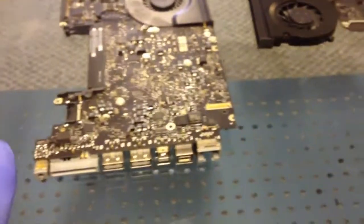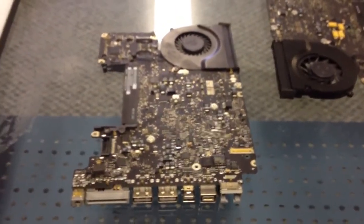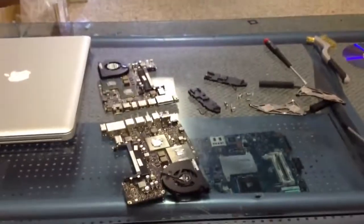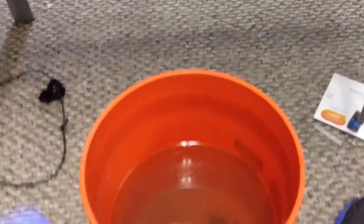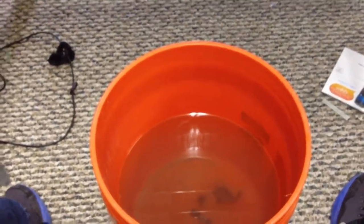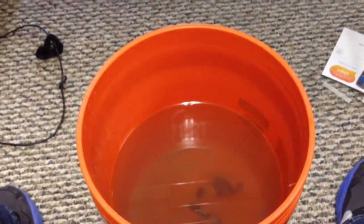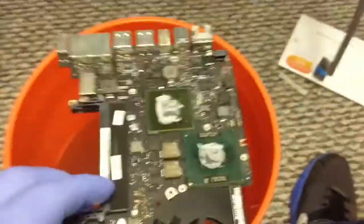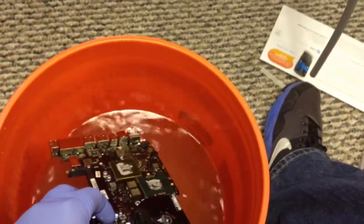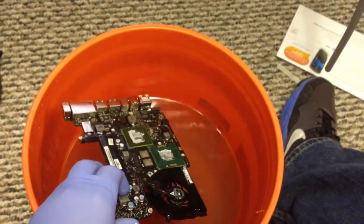What we're going to do is take them apart and put them in some cleaner to see what we can get out of it. We've removed the heat sinks and speakers. Now we're putting the boards through our pre-wash — it's a chemical solution that breaks down what's on the boards. We take a brush and scrub each board while it's submerged, then repeat that for each one.